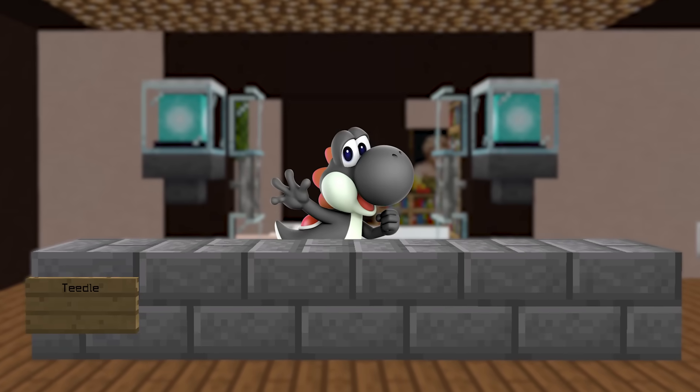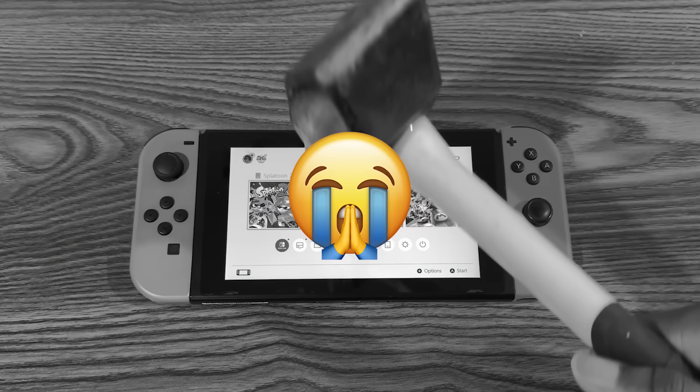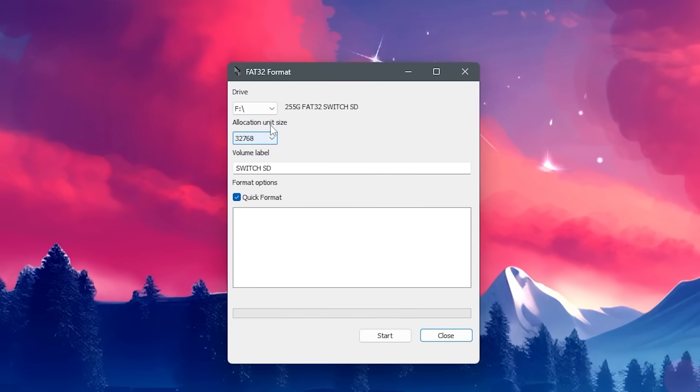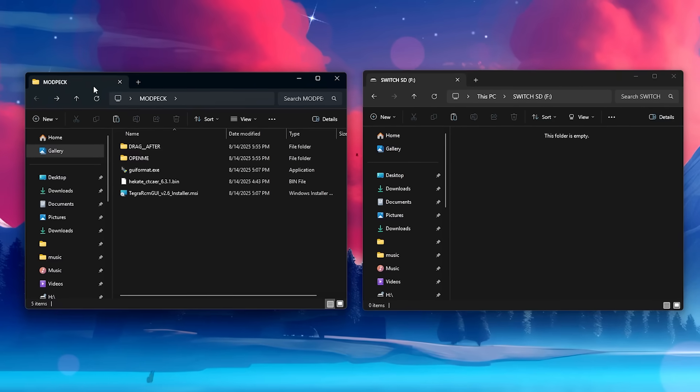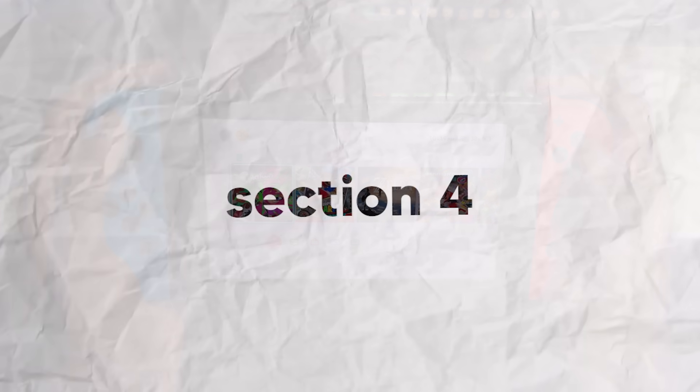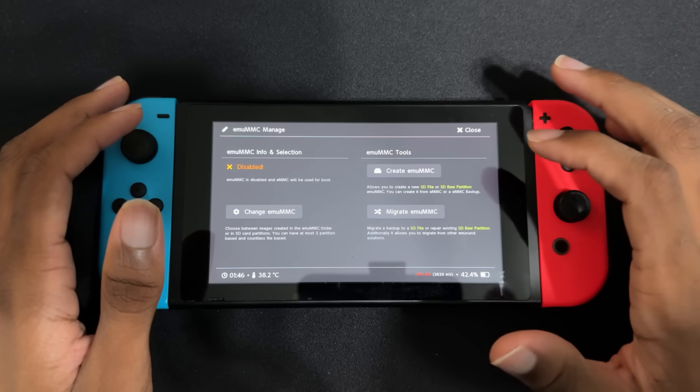This tutorial will be divided into five parts, but if this is your first time modding, please watch each section. Section 1 is everything you need to mod your Switch. Section 2 is how to format your SD card and get the files you need. Section 3 is how to back up your Switch. Section 4 is how to set up Atmosphere custom firmware and create an EmuNAND. And Section 5 is where I'll answer some frequently asked questions.